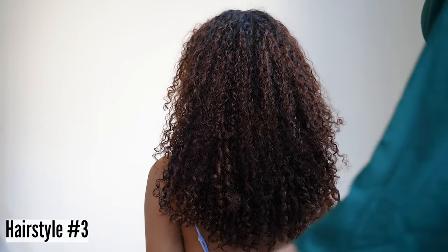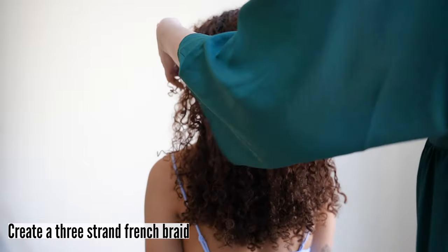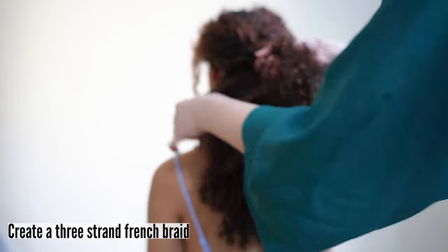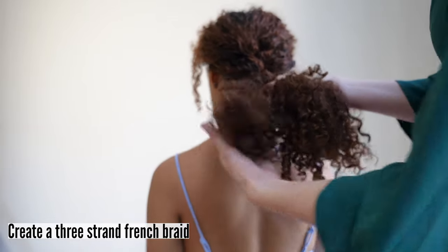Hairstyle number three. This style is a three-strand French braid. Separate the hair into three pieces where you would like to start the braid. Then, as you take each section behind, add in another section of hair until you have braided down the nape. Once all hair is added, continue braiding all the way down.